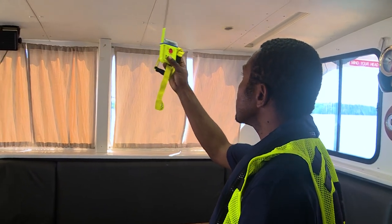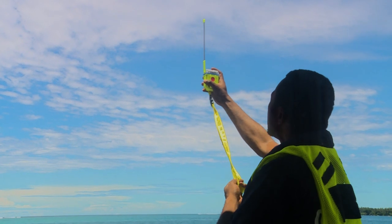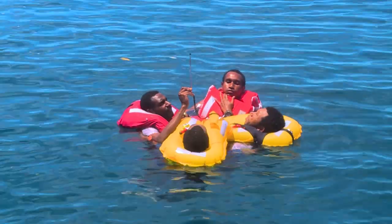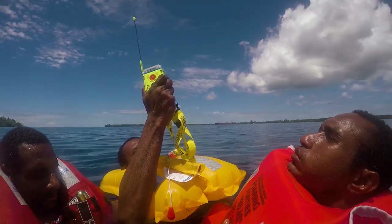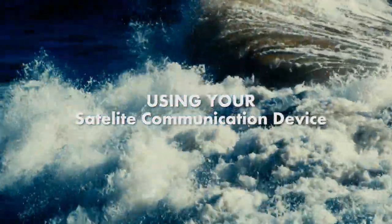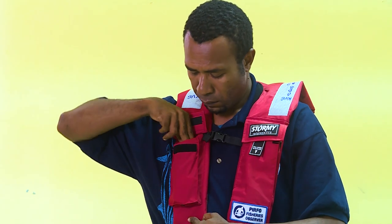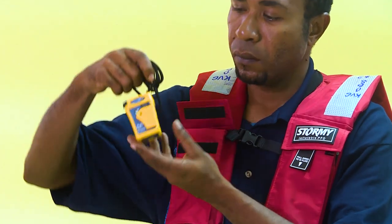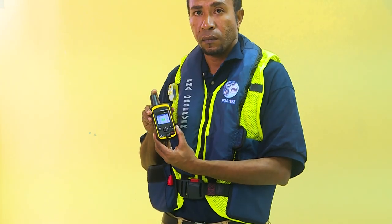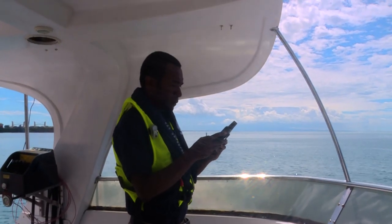Please note the PLBs will need a clear line of sight to the sky for the transmission to be sent. The PLBs will actively send a transmission for a minimum of 24 hours and are waterproof to at least 10 meters. For best results, if you are in the water, hold the PLB above the water with the antenna extended skyward. While the PLB is only useful for one-way emergency communication — sending signals to emergency search and rescue services and not capable of receiving messages — this is where the two-way satellite communication device comes in handy, as it allows you to communicate via messages to your observer program manager and others.